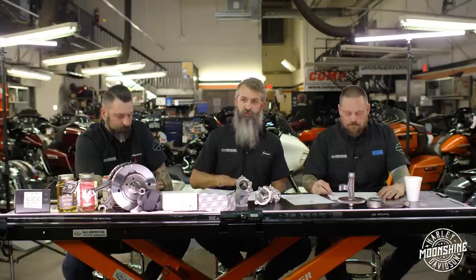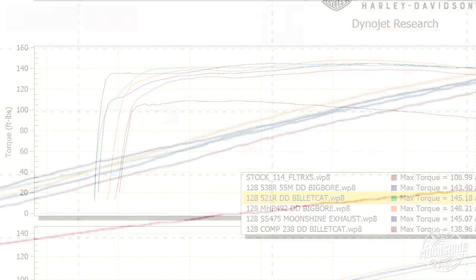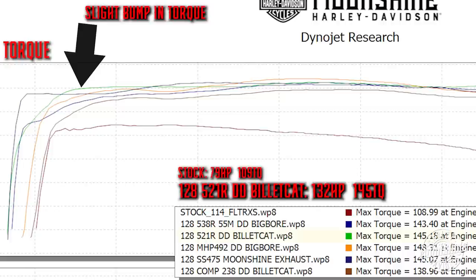On the graph the 521 is hitting 135 foot-pounds of torque at 2300 RPM. The 475 hit that number at 1900 RPM - pretty much off idle - which is amazing. But the 521 passes the 475 on horsepower at 3300 RPM, and that's where the 521 really shines over the 475. The 492 and 521 almost mirror each other.